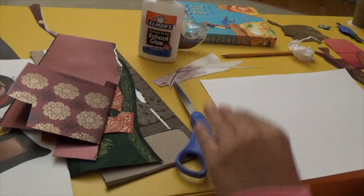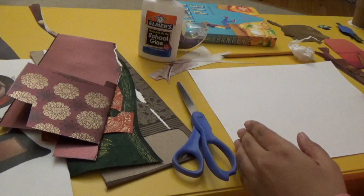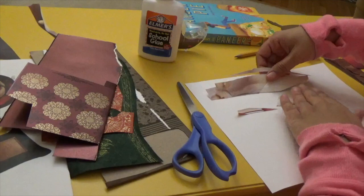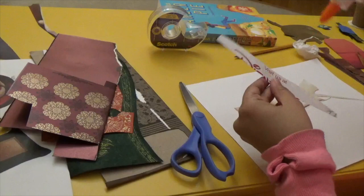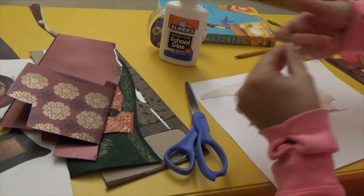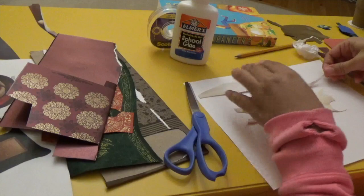I cut most of my shapes out already because I didn't want to make a super long video of me cutting. I always start with a piece of cardstock like this, and I like to start by making the walls and the floor. I picked some scraps from something that came in the mail that we didn't need anymore, and I'll figure out how I want to arrange it as we go along. I just put a little bit of glue down and stick it on - there are no mistakes with art. You can always change something if you don't like it, or you can adapt what you're making. I kind of like how those curves complement each other.